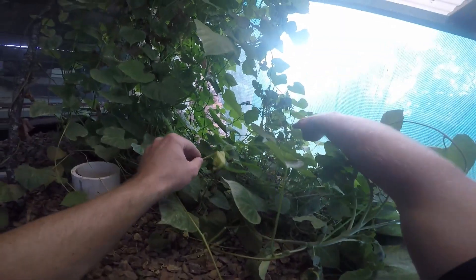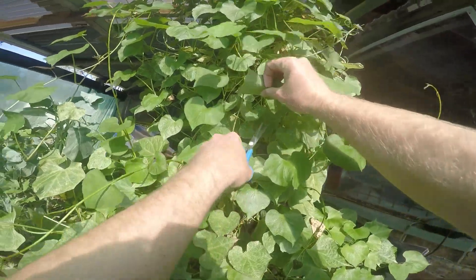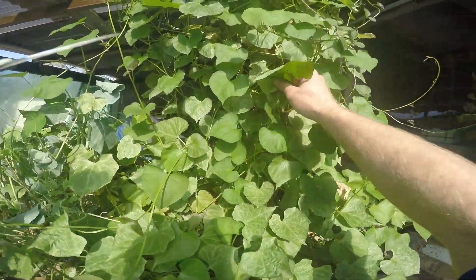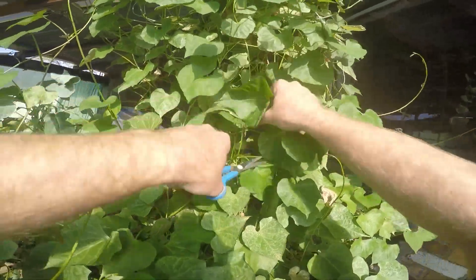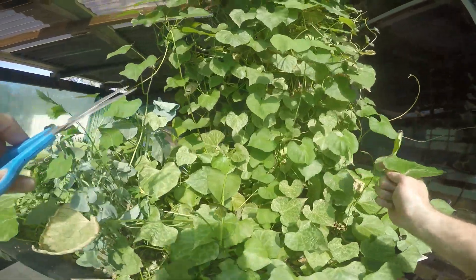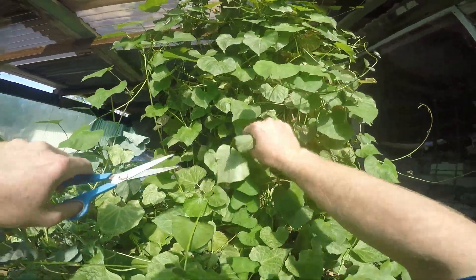These grow best in summer, the hotter months, and with a bit of sunlight. As you can see, this plant consists of about probably 15 to 20 slips that I've managed to produce from probably four or five sweet potatoes over the last few months.